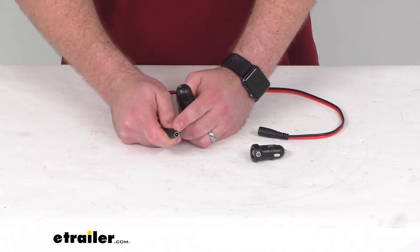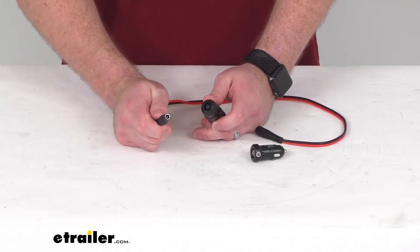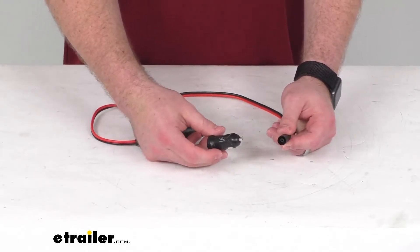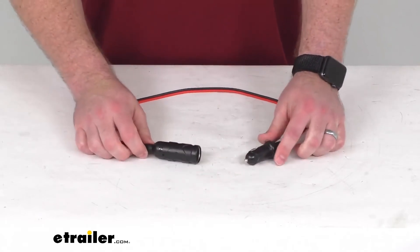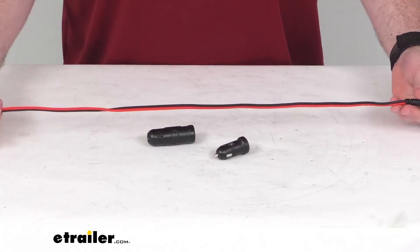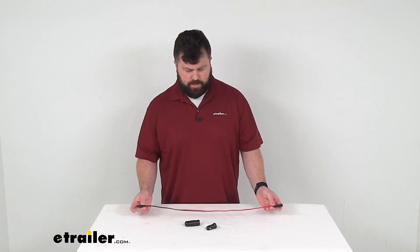Very simple to get these plugged in with your XGC ports here. Your female XGC out port will plug into your female socket, and then your male XGC in port will plug in with your 12-volt male plug. Our overall length without those plugs or adapters is right about 28 inches.